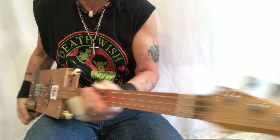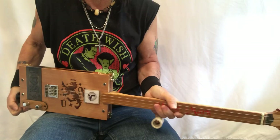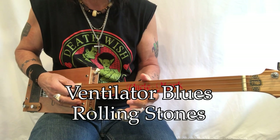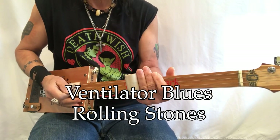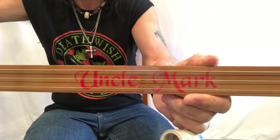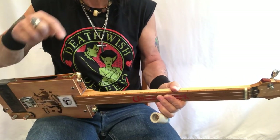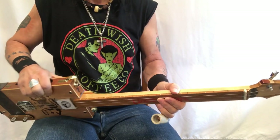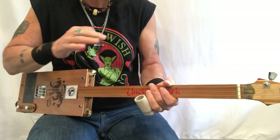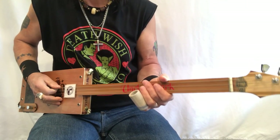Hey hey hey, Uncle Mark in the Mothership — three string, fretless cigar box guitar. This is Ventilator Blues by the Rolling Stones. The song is in open G so you can just play away. Got my trusty slide, and I have no fret markers on this wonderful Uncle Mark guitar, but I do have fret markers here so I can look this way and see them. Here we go — Ventilator Blues by the Rolling Stones.